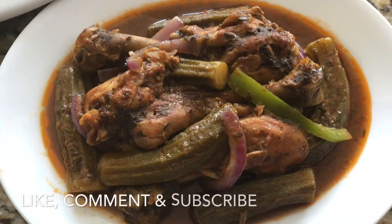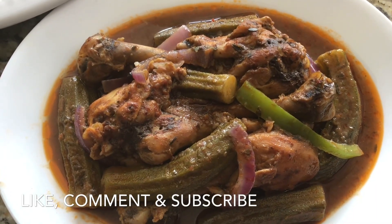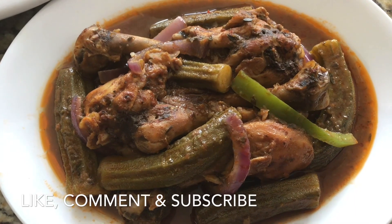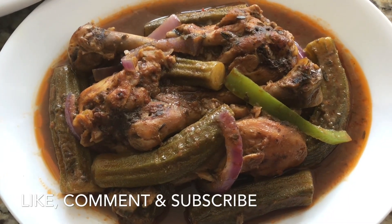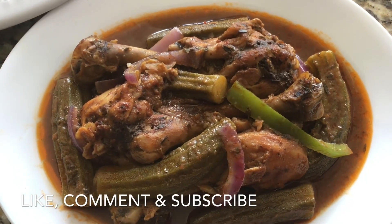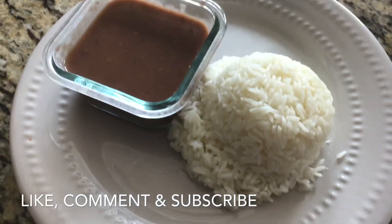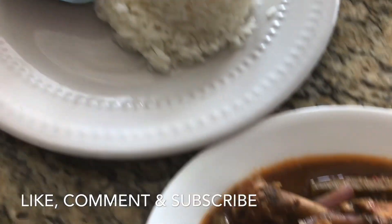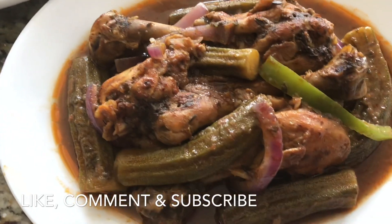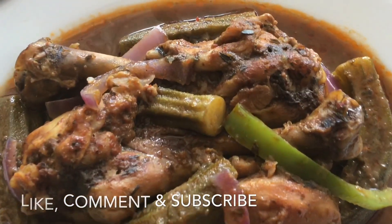Here is the final product — this is our stew chicken with a kaladu sauce and it is absolutely divine. Look at the color on this chicken — fabulous! I'll be serving it with some white rice and pureed beans. Until next time, please like, comment, and don't forget to subscribe.